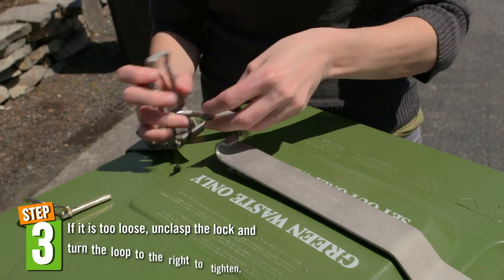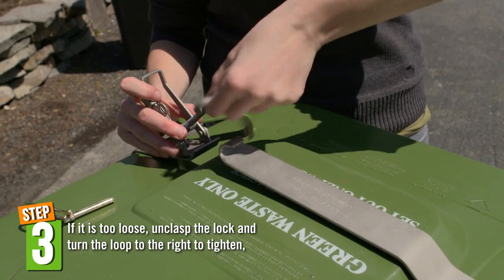If it is too loose, unclasp the lock and turn the loop to the right to tighten, or to the left to loosen.